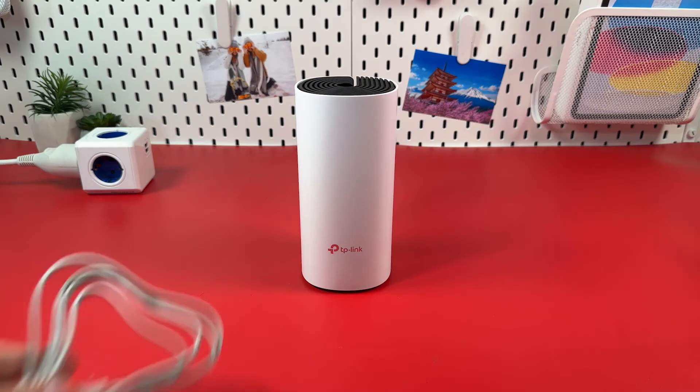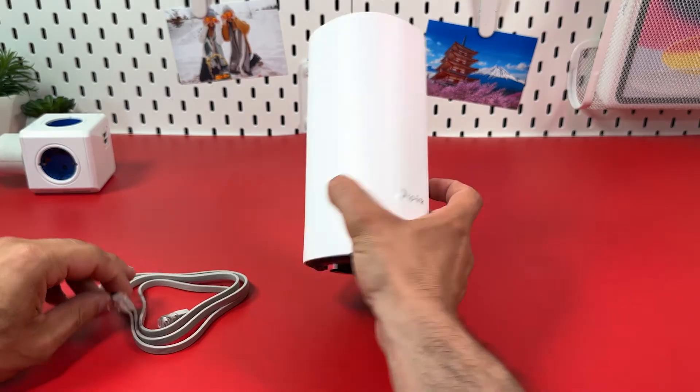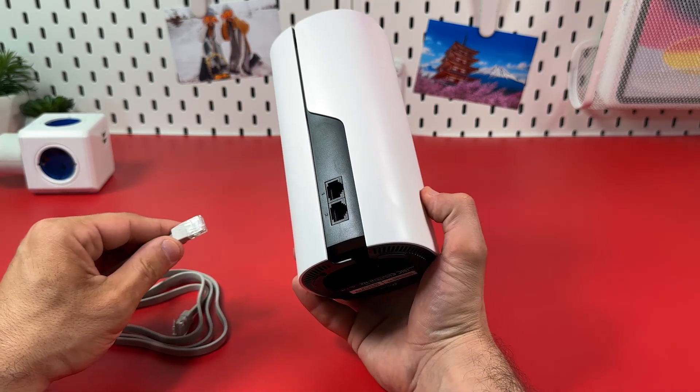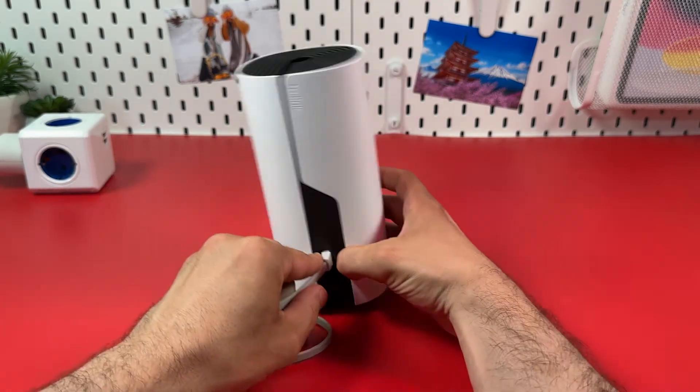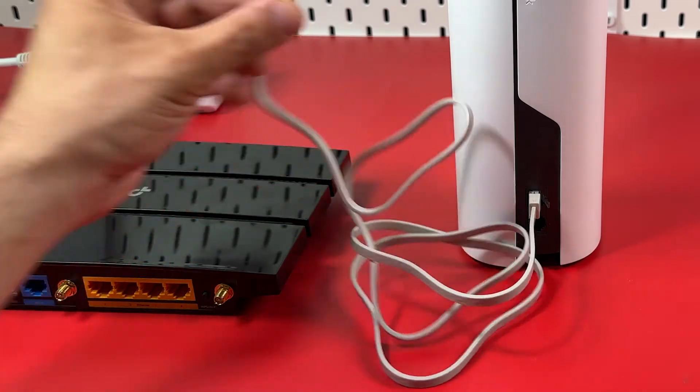Step 1: Connect your Deco unit to the internet source. Plug an Ethernet cable into any LAN port on the back panel of your Deco unit. Plug the other end of this cable into the LAN output on your modem, or a LAN socket in the wall.